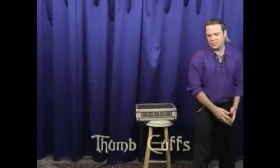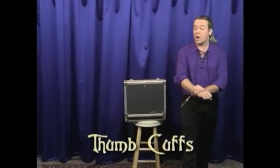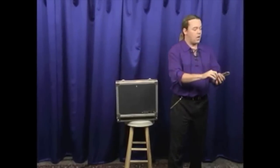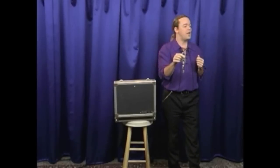Right now we're going to do something that Houdini made famous. This is known as the thumb cuffs escape. You've probably seen handcuffs — some of you have some in your own bedroom. But I have thumb cuffs. These are regulation thumb cuffs, and if you've never seen these before, this is your chance to experience true pain.